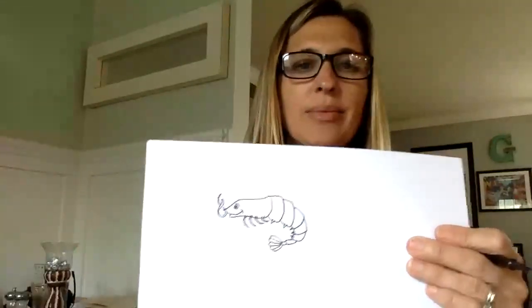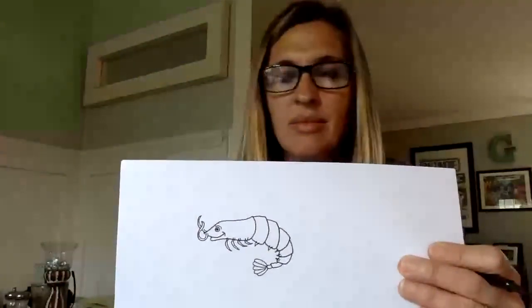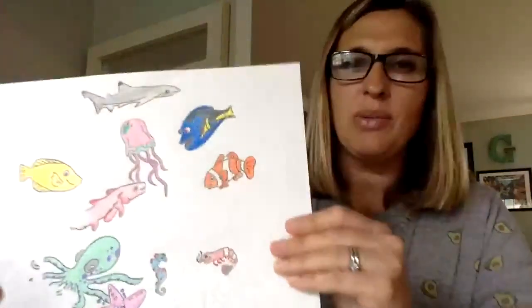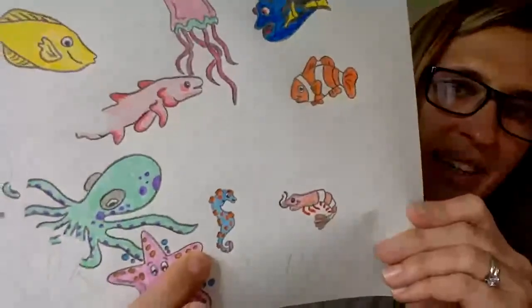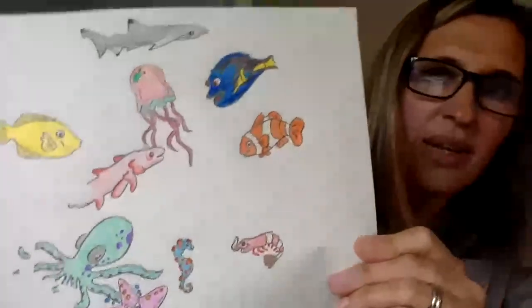I think he's pretty cute. So here is what my final looks like so far, and of course I'll have this finished by tomorrow.